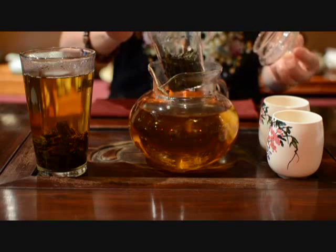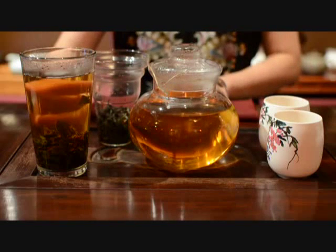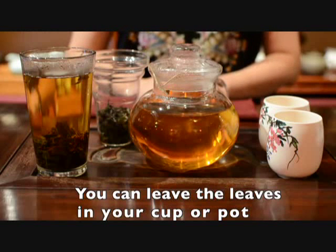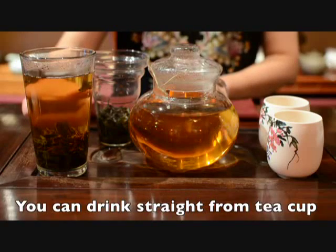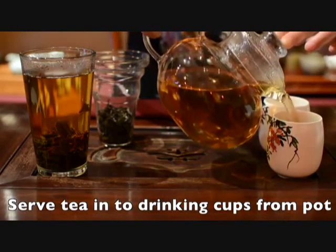But if the filter cannot be removed, or you are drinking straight from your cup, don't worry. You can leave your leaves in your tea water, because all of our teas never go bitter. When the tea's temperature is comfortable for you, you can begin to drink straight from your pint glass, or serve the tea into a drink cup from your pot.